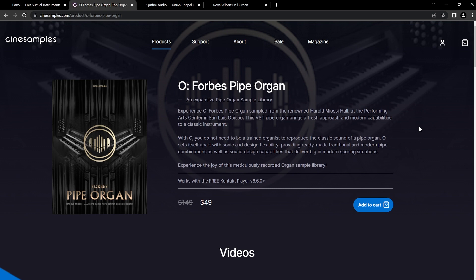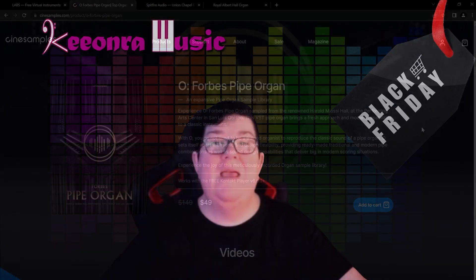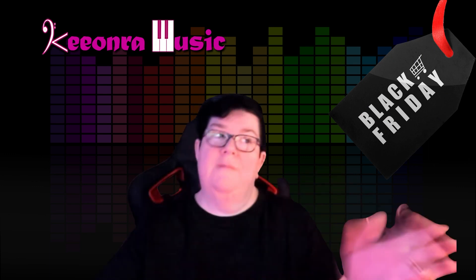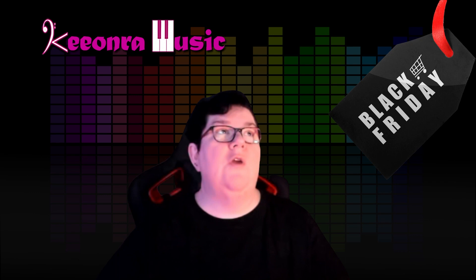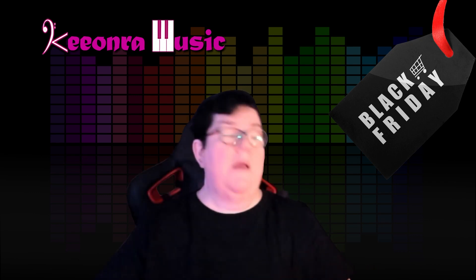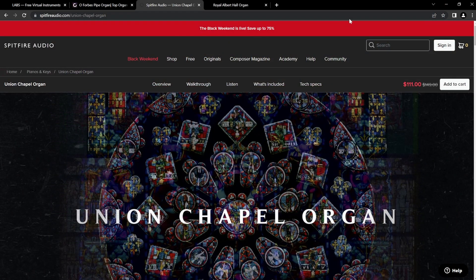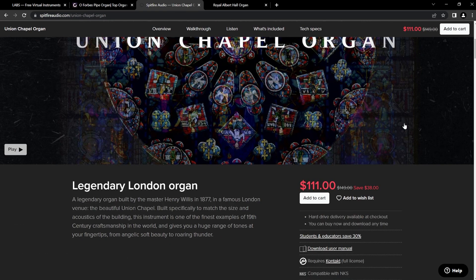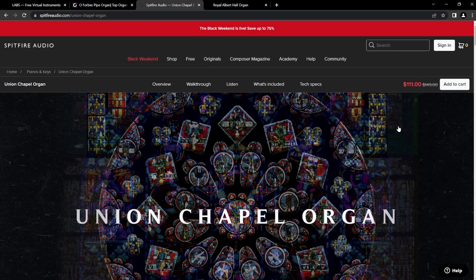I haven't got a copy of that one so I can't help you with that decision-making process, but I think it's value for money and you've got the option to do that. The next one we're going to look at is by Spitfire Audio, and this is one I do have — the Union Chapel Organ. It is simply spectacular. At the moment it is $149 US down to $111. It is lovely, and we're going to have a listen to that one now.